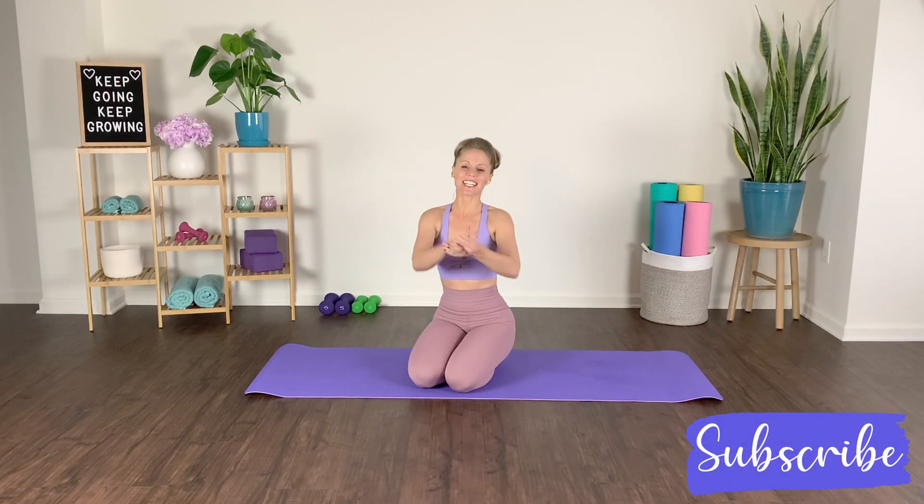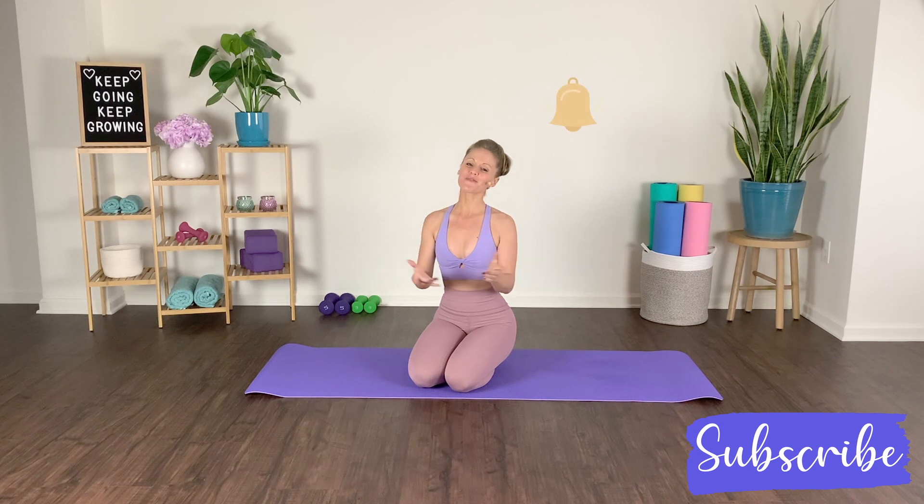Hey friends, Melinda here. Welcome to my YouTube channel where I post effective workouts so we can sweat, sculpt, burn, and transform together. If you're new here, make sure you consider subscribing and hit the bell notification to be notified on all of my latest news and workouts.